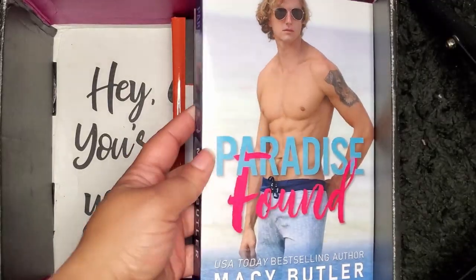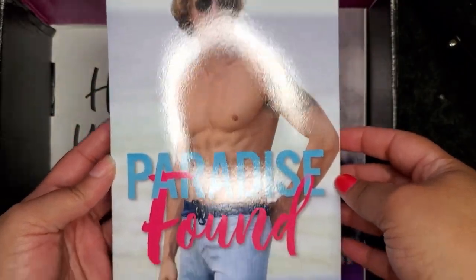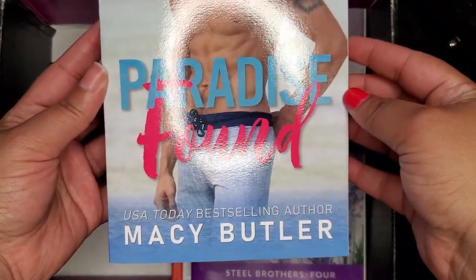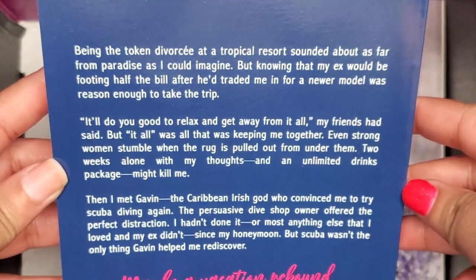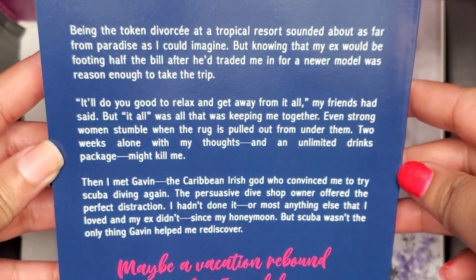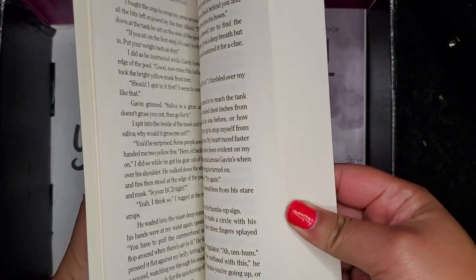The next book is called Paradise Found by Marcy Butler. I like this cover too. You can pause the screen to read the back of the book — this one sounds really intriguing. I can't wait to read all these books. I'm glad to have new books from new authors I haven't read before — it's really exciting.